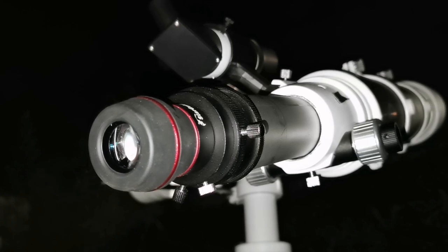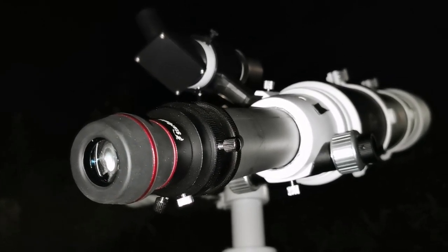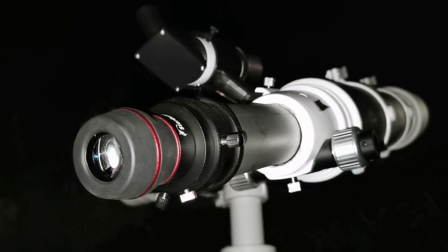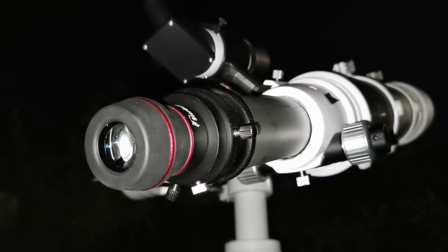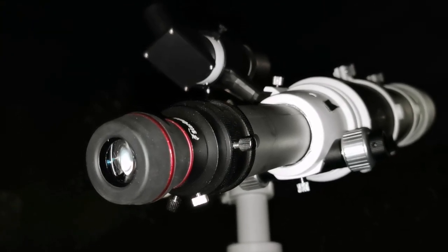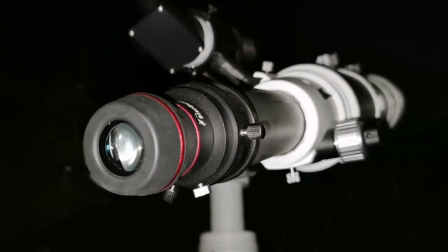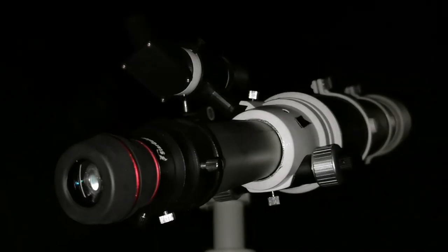30 years ago I saw it like that through a Questar 3-inch. That was amazing, and now I can see it again like that. I think that was 1994 — yeah, 1995 probably. It takes 29–30 years for Saturn to make an orbit around the Sun. Now we are back.